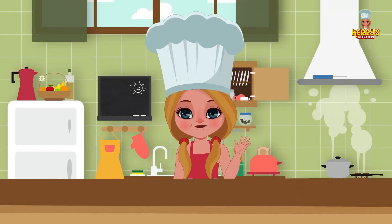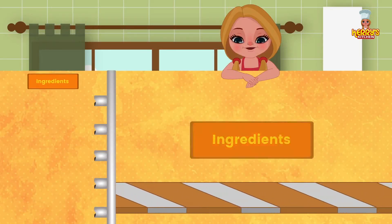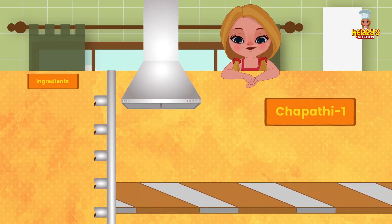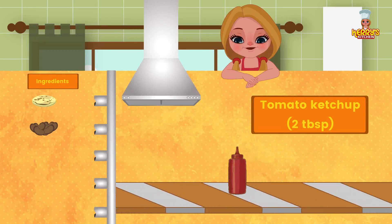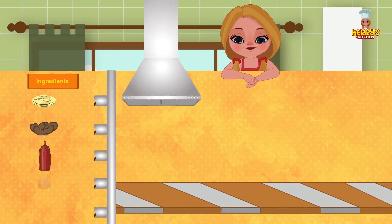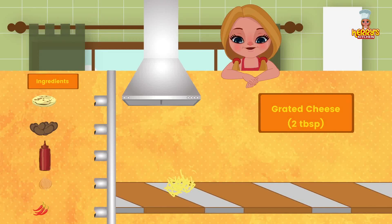Hi friends! Today we have an exciting recipe for you: Chapati Wrap, just what you all need. Ingredients: one chapati, half cup cooked beans, two tablespoons tomato ketchup, two tablespoons chopped onion, two tablespoons chopped jalapeños, and two tablespoons grated cheese.